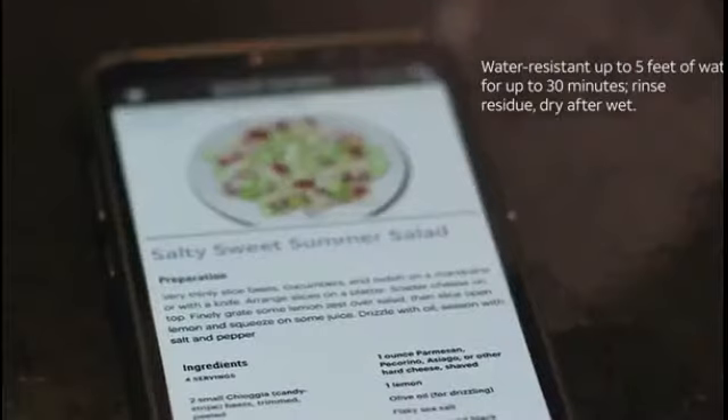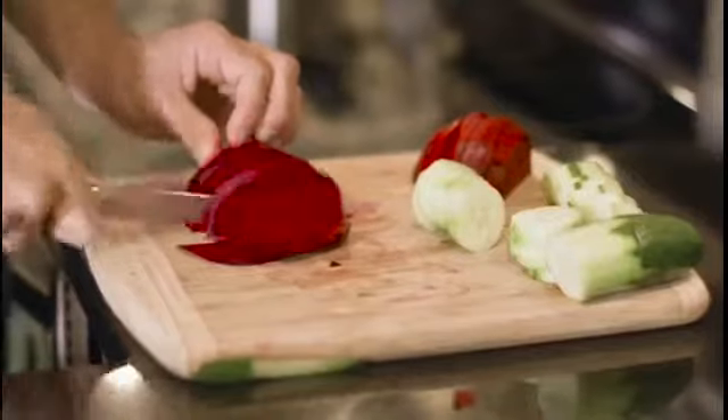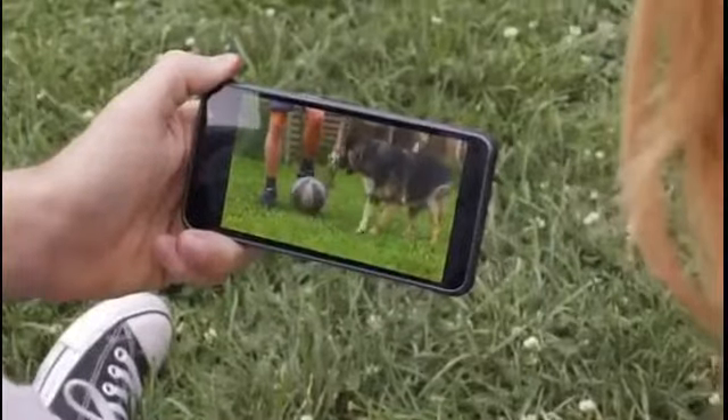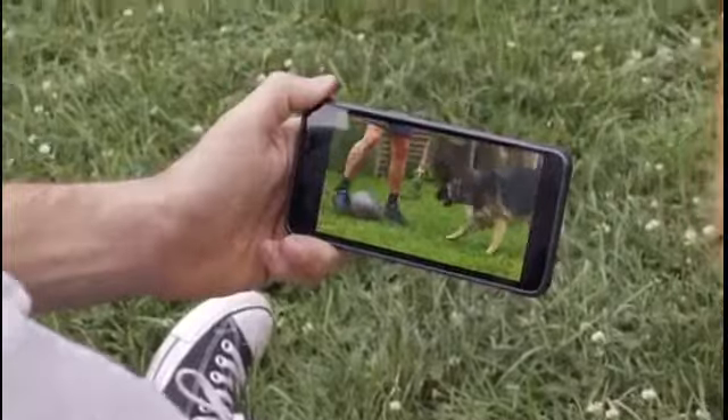Designed for versatility, its water resistance rating means you can use your smartphone in more ways without worrying about having ordinary spills and splashes ruin your plans. Just wipe your phone off and keep going. Now you can take your entertainment where your journey takes you with the ease of having a screen that holds up.